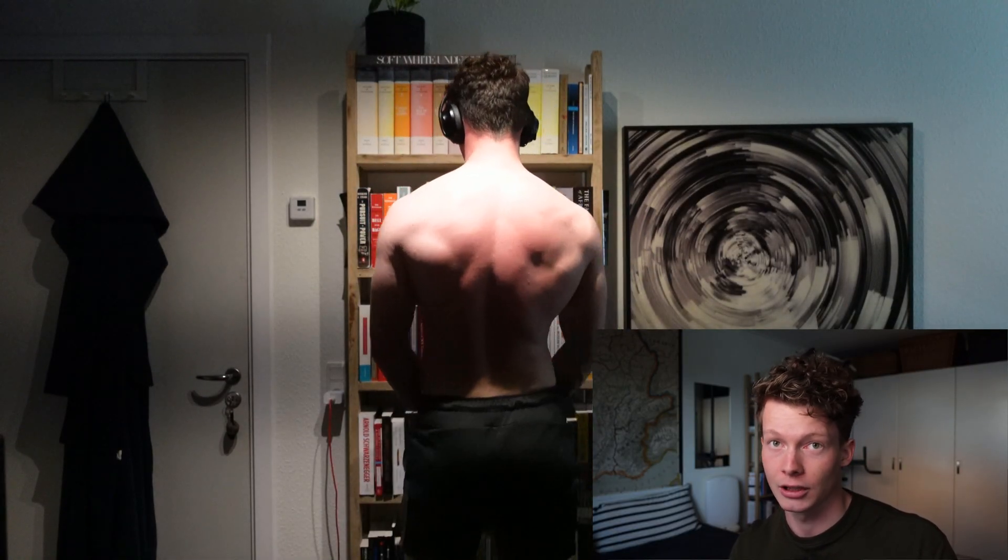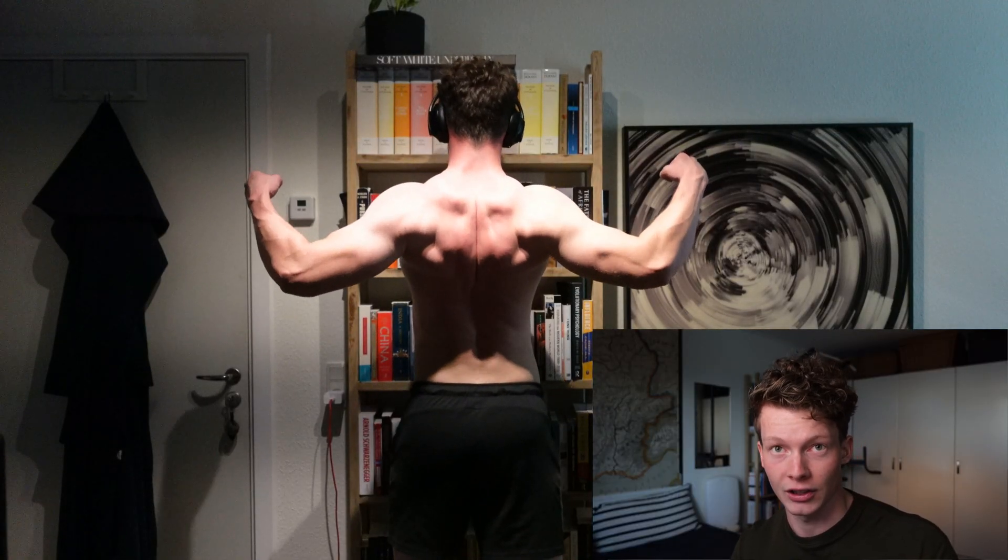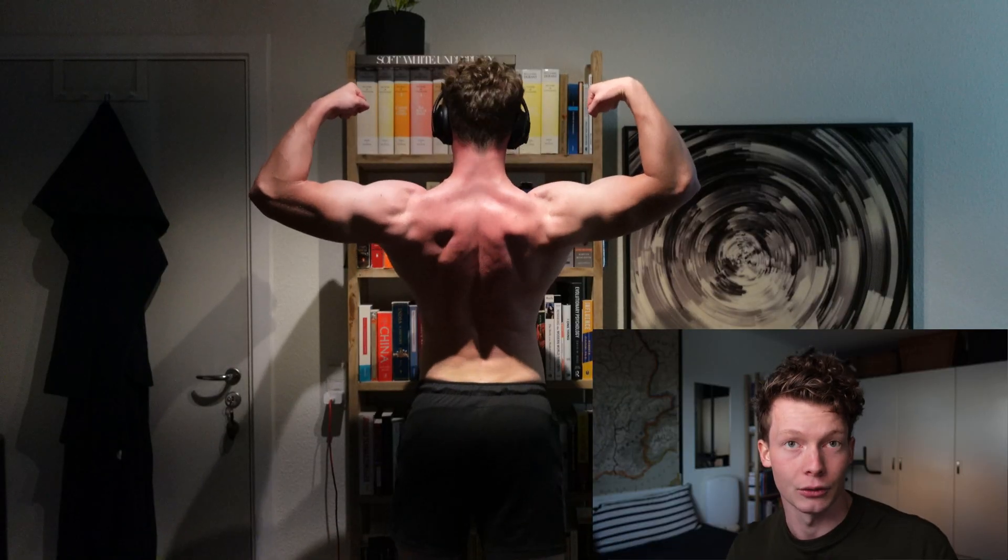Welcome to Blueprint in Practice episode 7, the video series where I show exactly how I implement the blueprint in real life. If you're new here, the blueprint is probably one of the simplest approaches to fitness on the internet. It's the approach I've been following for five years, building good strength and elite cardiovascular fitness by training only about one hour a week, doing only three exercises, with nutrition cooked down to three simple rules. It's free to read below.